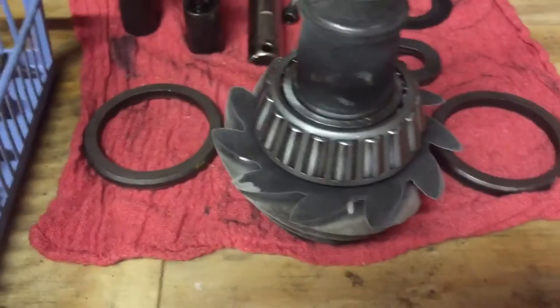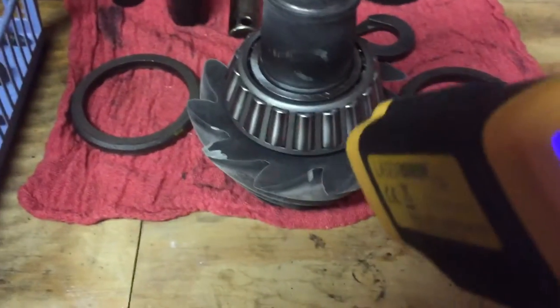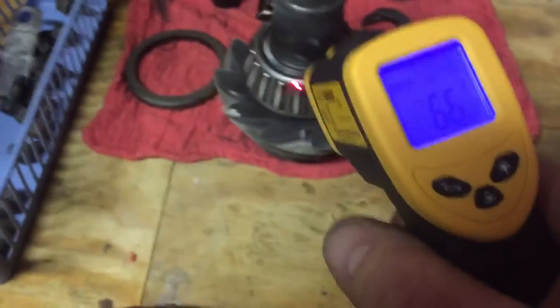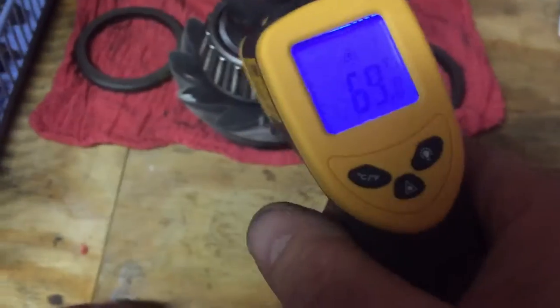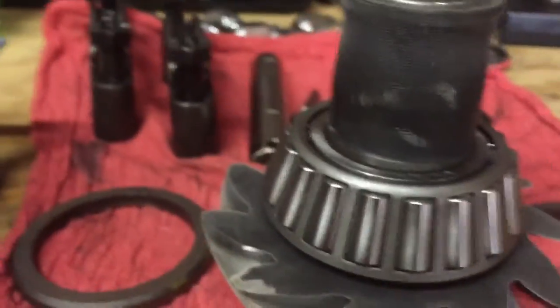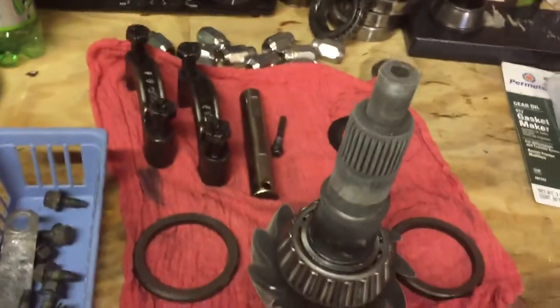I had the bearing on my grill and got it up to about 200 degrees. It's already cooled off significantly since then, but it was about 200 degrees. I set it on top of there and it fell all the way on — I got the spacer in place, the bearings in there, no pressure required, it went right on without even the slightest complaint.